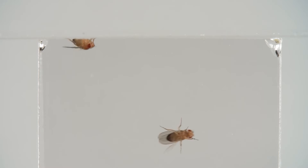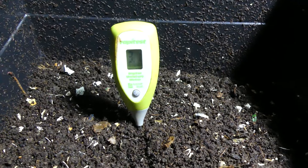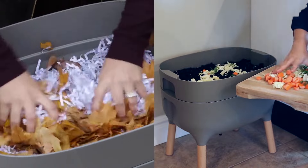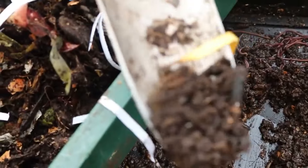Fruit flies thrive in moist environments. Ensure your worm bin is not too wet by adjusting the amount of green and brown materials. The contents should feel like a wrung-out sponge, not dripping wet.